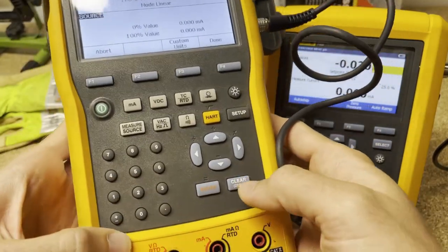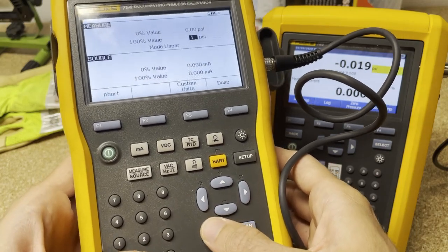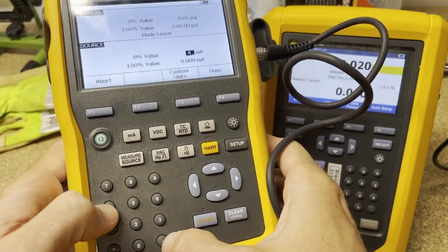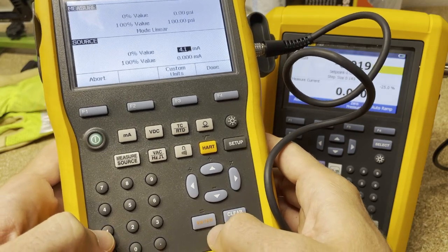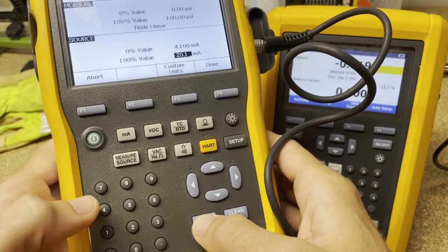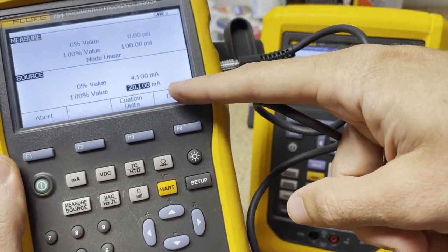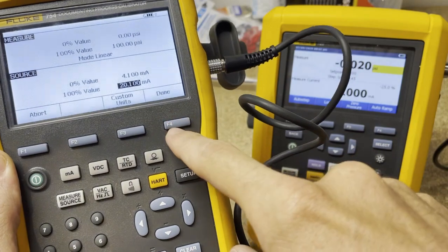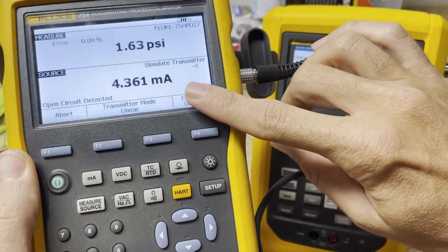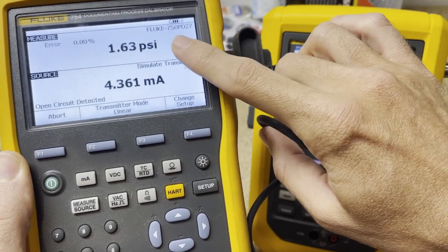I'm going to say zero PSI to 100, enter, then down. And just to give it some error for demo purposes, I'll say the bottom level at zero is going to be 4.1, and the top is going to be 20.1. We know if it was in good working order it would be 4 to 20, not 4.1 to 20.1. We say done, and now it's all based on the pressure from zero to 100 PSI.